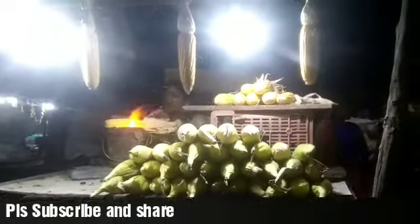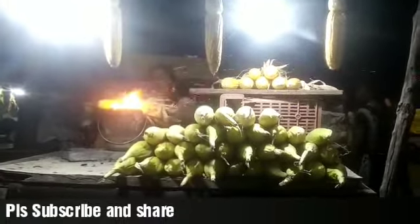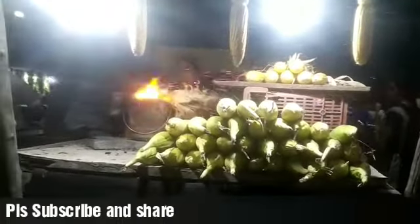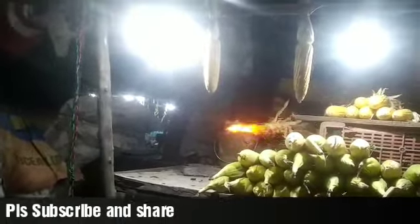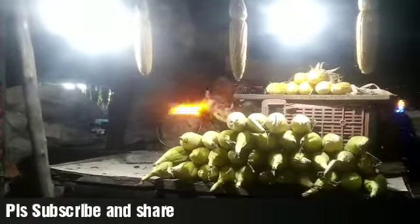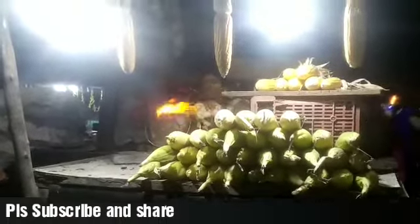If you look at the actual ingredients, it's just the corn itself along with very few items — masalas, chili powder, and salt. That's it for spicy corn. For sweet corn, if you want a sweet or sour taste, you're going to use honey and a little bit of vinegar, or lime would do well for bringing that sour taste. You can also serve them in a small bowl using a spoon.